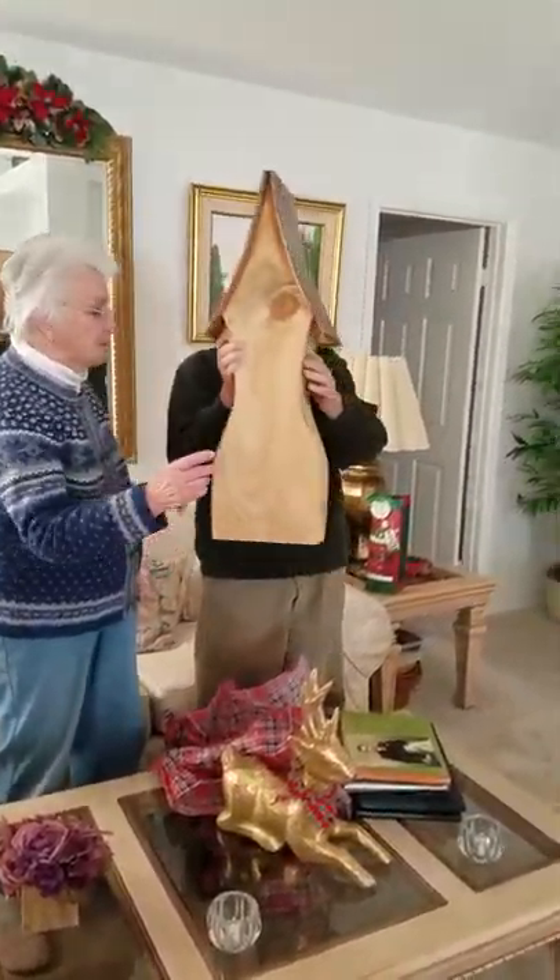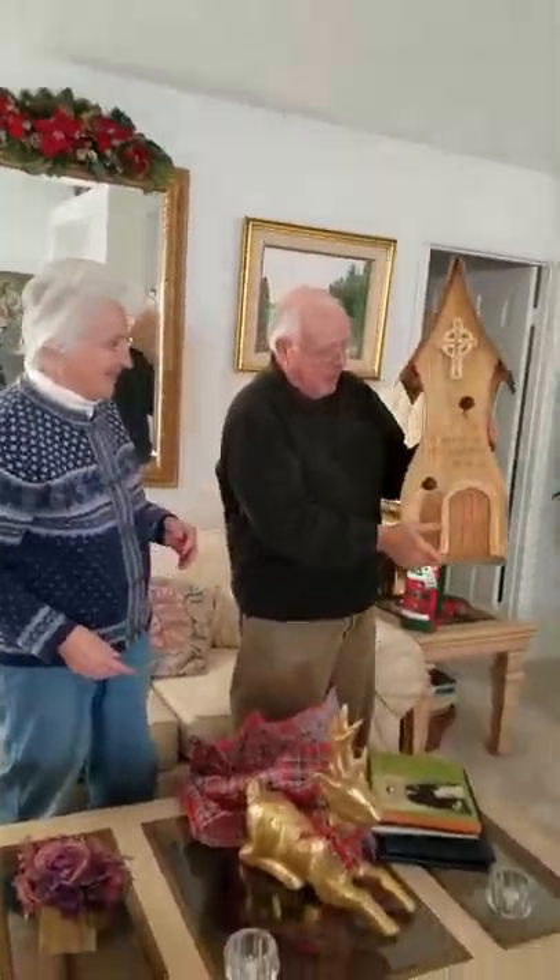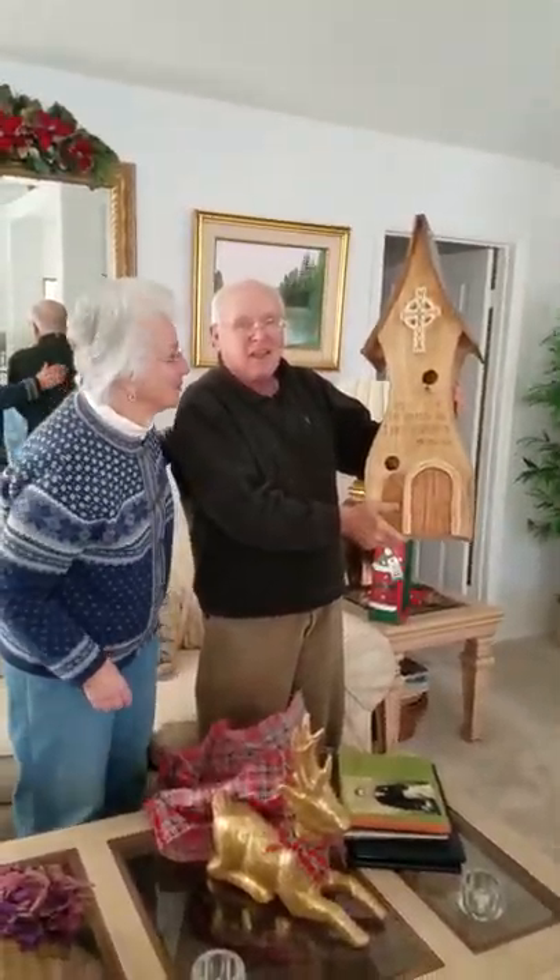Turn it around. Turn it around. Hold it. Look at that. Isn't that beautiful? And look at that curved door. Does it open?